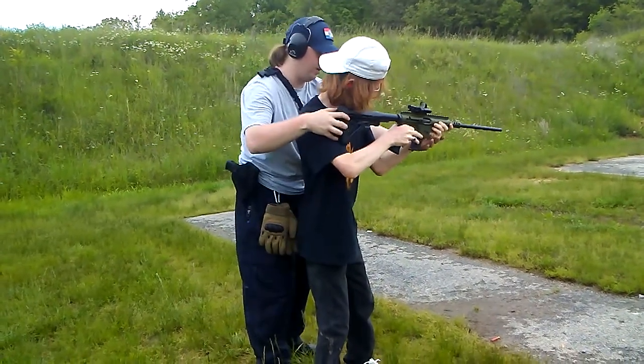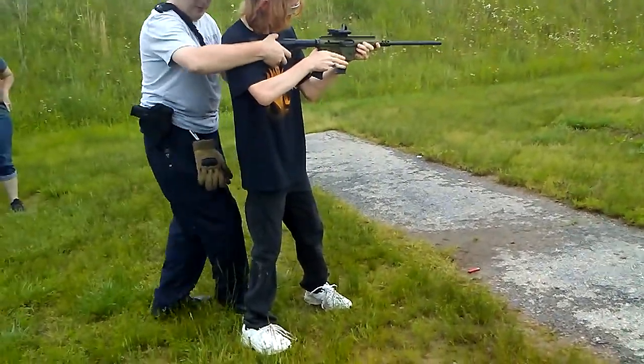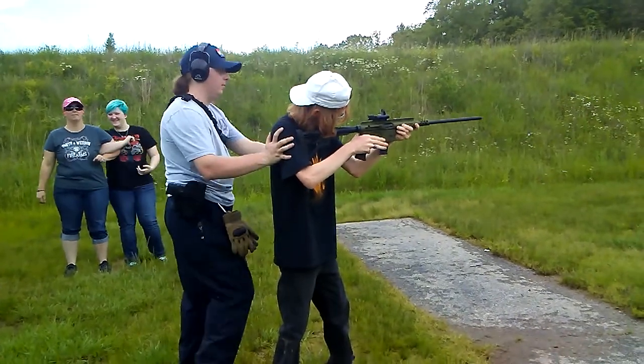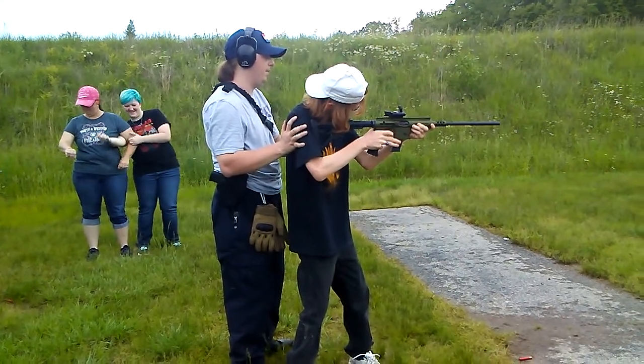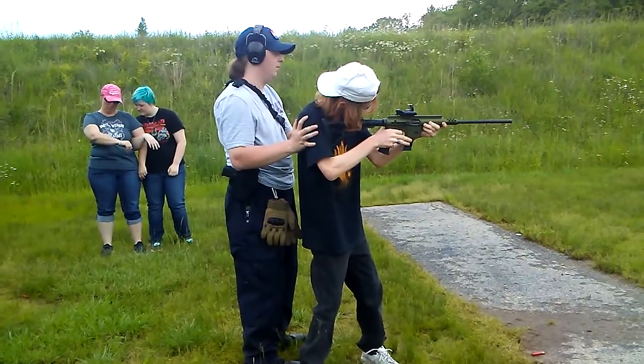Never buying PMC again. I got 250 rounds of Wolf for like $36, and it runs in my AK so I tried it in my 9mm. I had one malfunction out of the Wolf with this — never anything else. And my first malfunction with this out of Wolf was today. Nothing else.